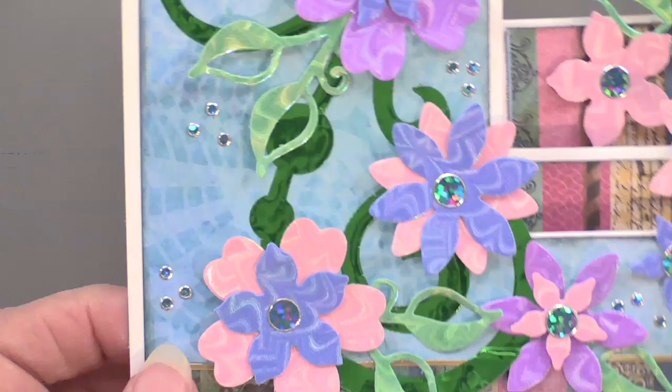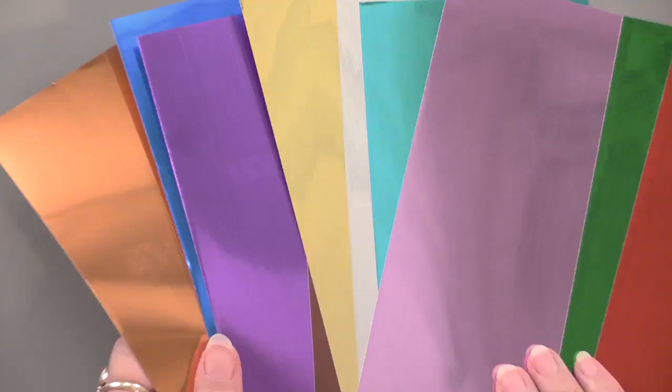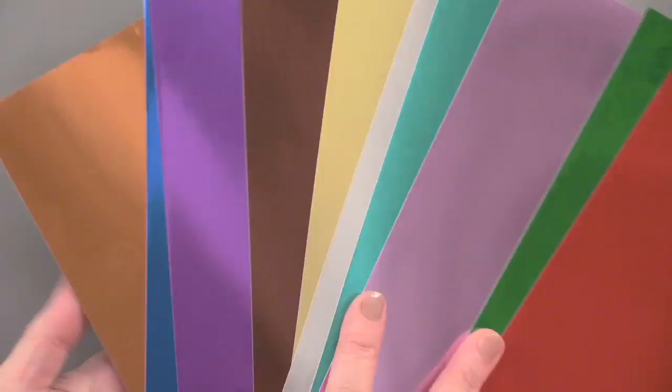That swirl in the back is on with the mirror adhesive sheets, and we're going to look at those now. These are all super shiny — there are ten sheets. These are self-adhesive, so there's a backing on it. These are four by nine inches, ten different colors in this set. It's a nice size because for something like this you only need a tiny bit. You need very little to make a showcase. We're into specialty.